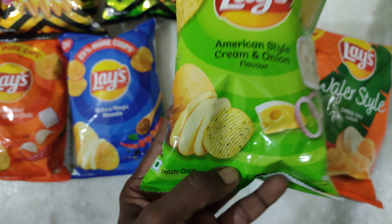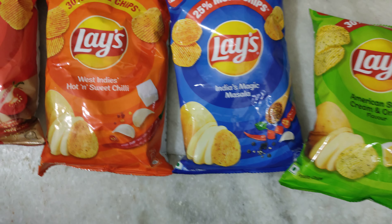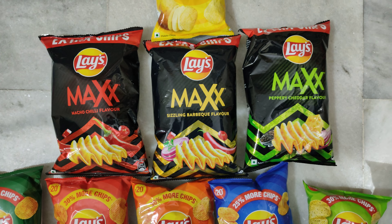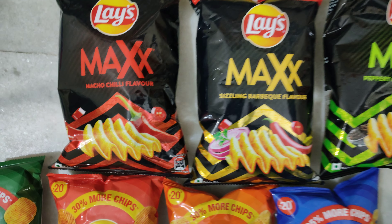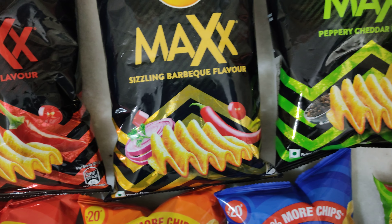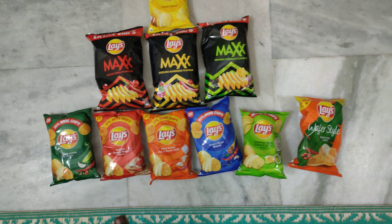The chip slices are all the same design across all these variants and also the salted one, but the Max variants have a different style — the image you see on the pack is what the chip looks like inside as well. So these are the 10 variants I have got.